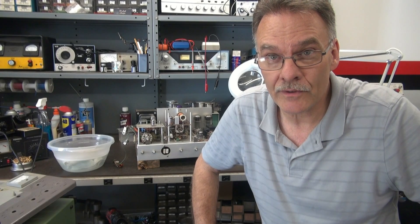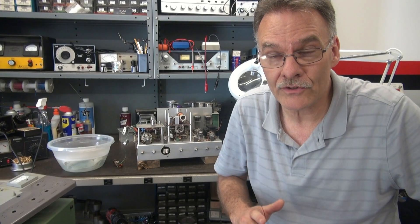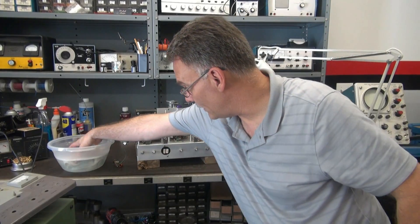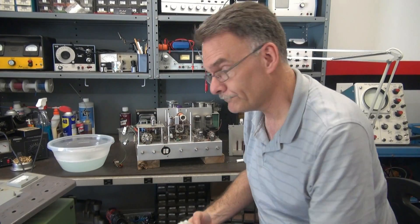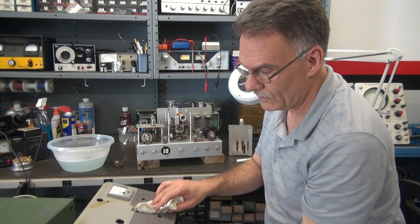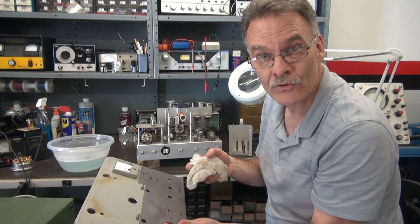I've checked out the transmitter. The VFO is perfect — no drift. New caps are installed. Now it's time to put that front panel back on. Before I do, I have some hot soapy water that I'm going to wipe down this front panel with to get all that grunge off. I try not to use Windex because it can damage the paint and also affect the silk screening.